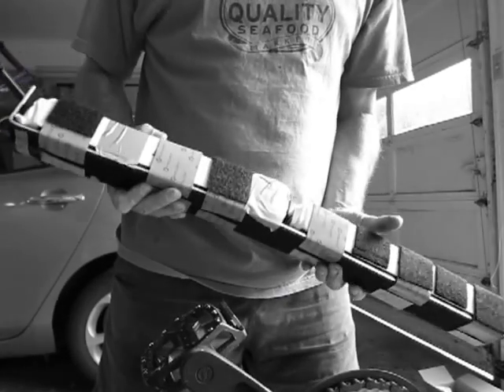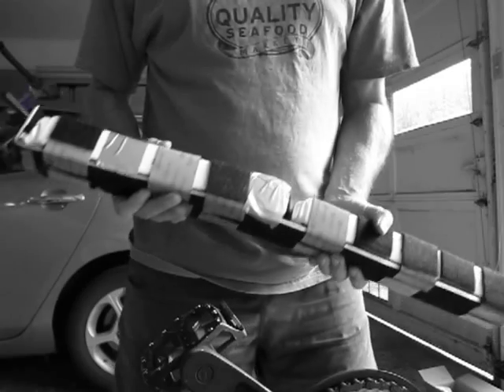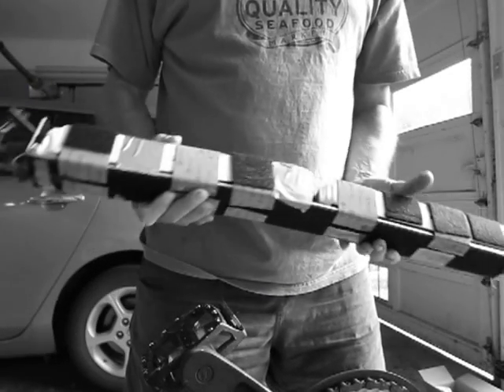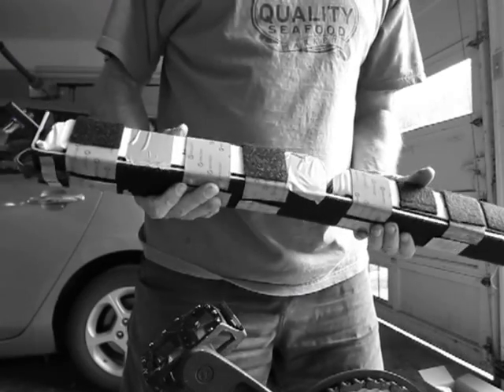Some people might not like to put lipos inside of a frame, but so far these batteries have been super stable and I haven't had any problem with balance, so I have no problem with putting them inside the tube.